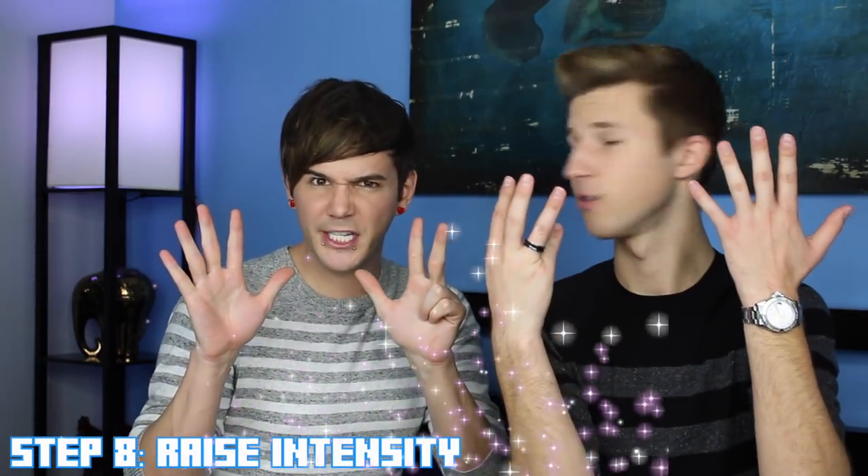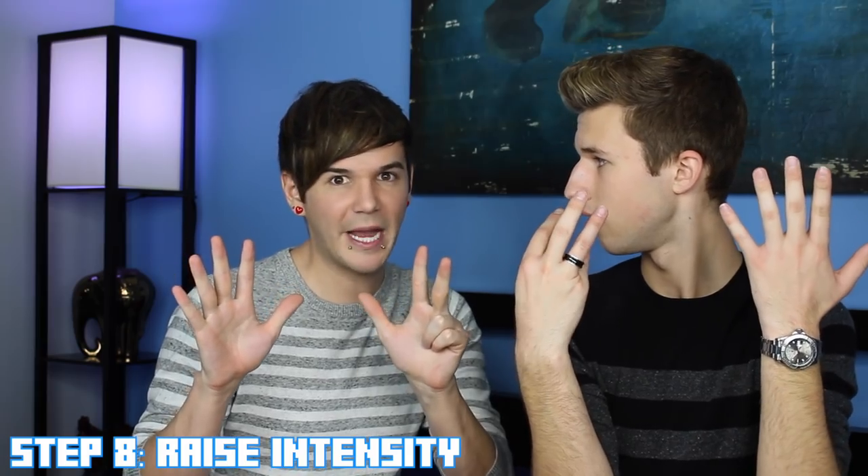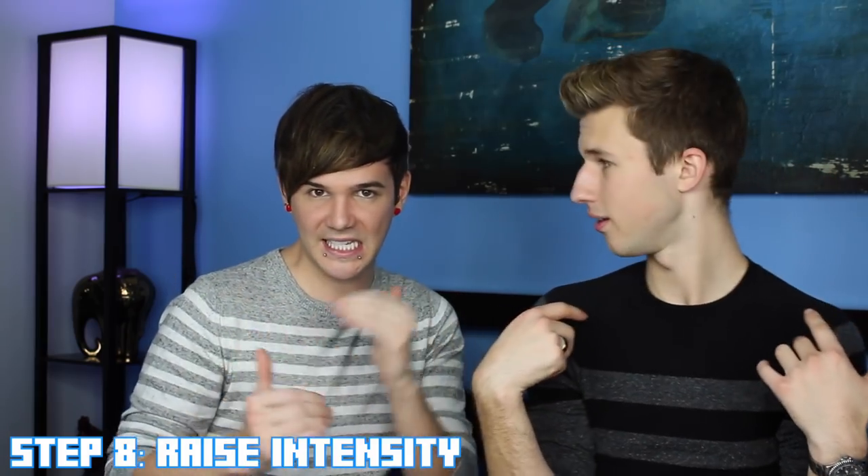The eighth and final step is turning your love nibble into a love bite. I'm talking about raising the intensity, making it happen. Like this is what you've been waiting for, this is what's going down. You know what they like, what they don't like. And now you're just going to go straightforward. Bam. Bam. Ow.